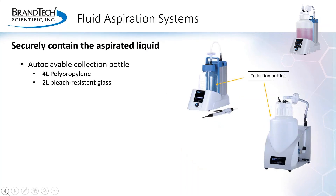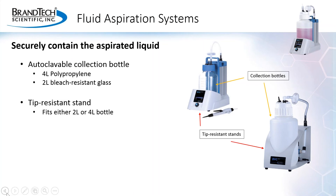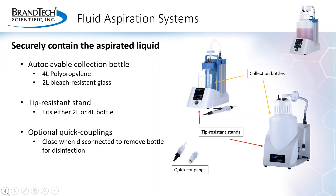Purpose-built fluid aspiration systems are designed to securely contain the aspirated liquid. They have a collection bottle for the aspirated fluid, preferably one that's chemical resistant and autoclavable for disinfection. The bottle is securely held in a tip-resistant stand, so the collection bottle won't run the risk of getting knocked over and spilling its contents. Optional quick couplings are available that close off the contents of the bottle when it's removed from the stand for disinfection of its contents.